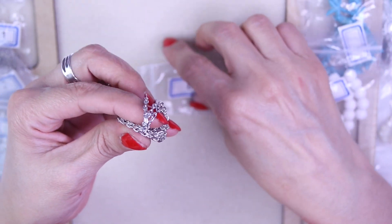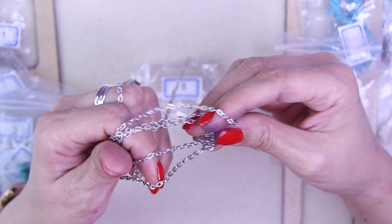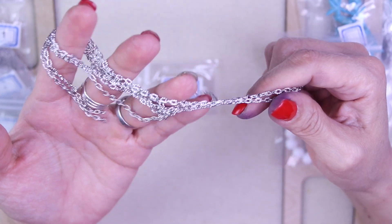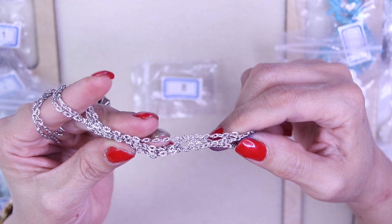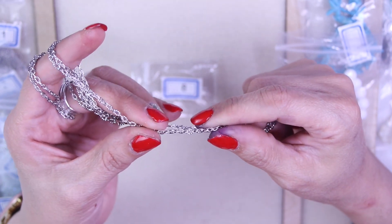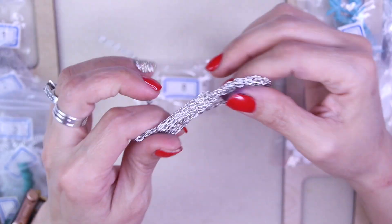For number eight, we have some chain — approximately one meter of four by three millimeter textured steel oval chain, lead free and nickel free. Textured oval chain — very cool! You can always use chain.